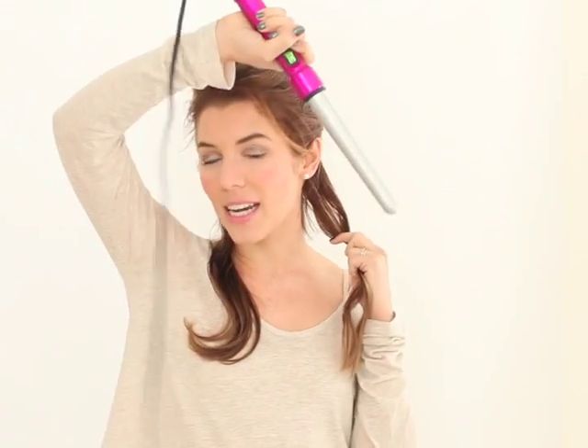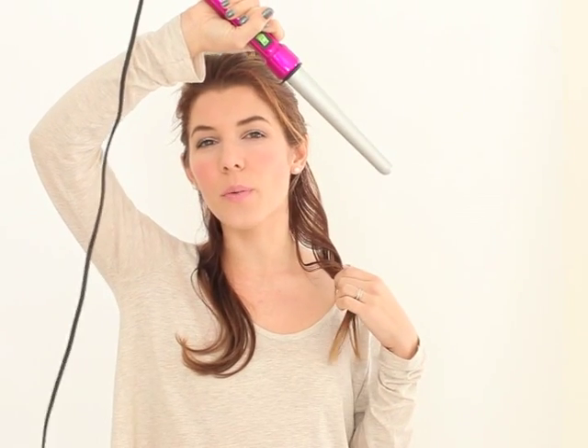You have your hair sectioned off and you're going to take your curling rod. Mine is just a Bedhead one that I got from Target. The trick is to actually take your curling rod and flip it upside down so you can twist the hair around the rod without it making some kind of weird curl.